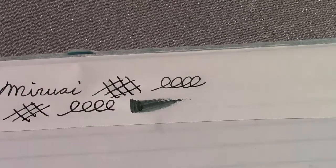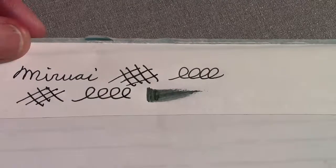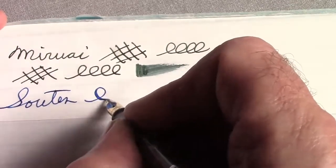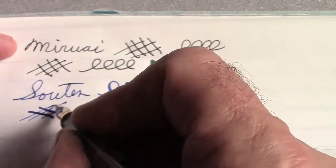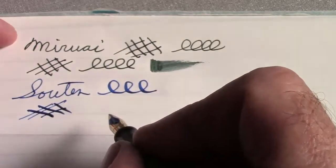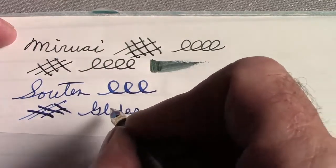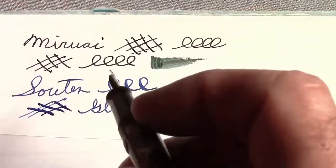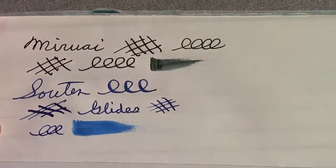Moving on to another color — this is in my Waterman 3 Frankenpen, which has a nice Waterman No. 2 flexible nib in it. This is the Sotun, which is kind of like sky blue. Again, very intense color — no mistaking what this color is. It flows well in this pen. Because it's a lubricated ink, it certainly just glides — every pen I've ever put this in, they all glide across the paper. It's definitely intense.